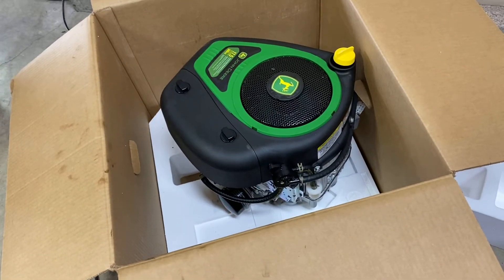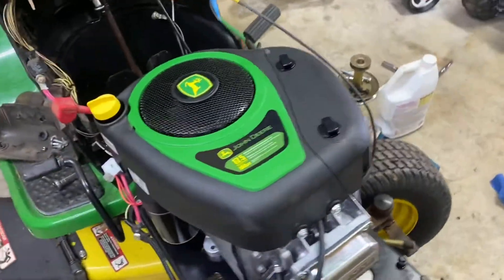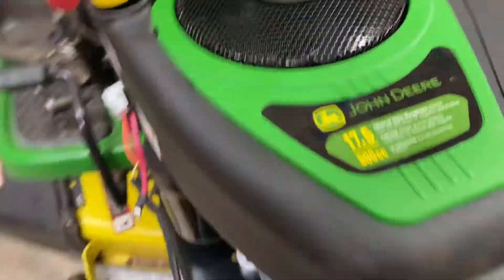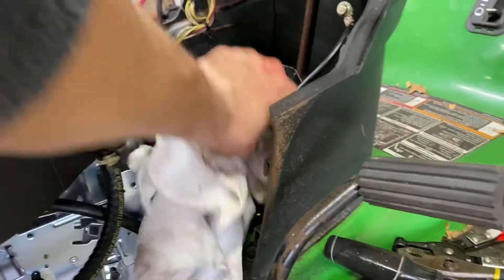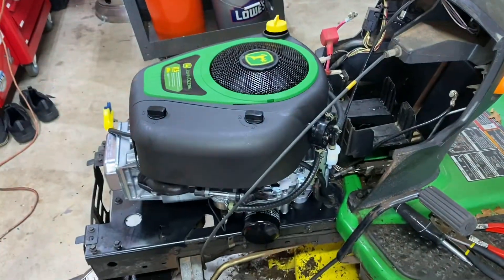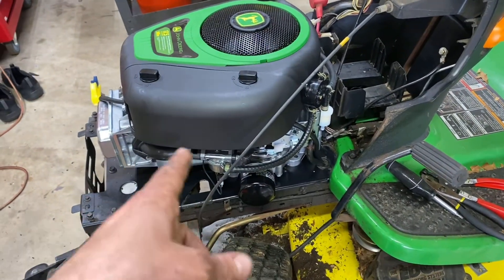We'll put the new guy in. All right — one nasty old broken engine out. A little bit of cleanup work to do — obviously the battery box area I've got to clean up too. It's out, and it's very, very simple. By no means rocket science. Not really time consuming. I don't have the hose out, but I'm going to wipe this all down pretty good and then we'll put the new guy in. I just wanted the area around the motor clean.